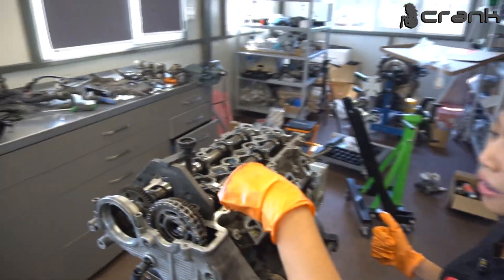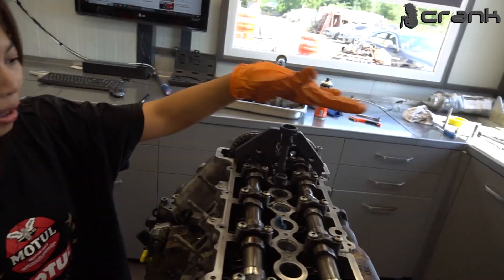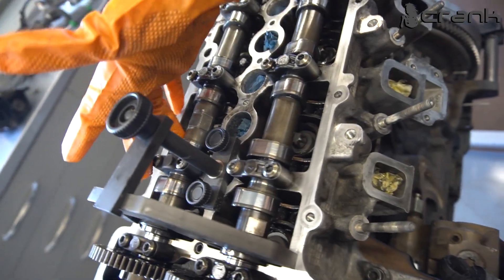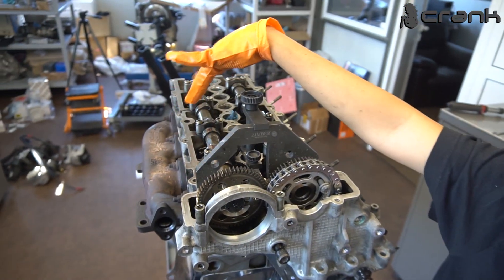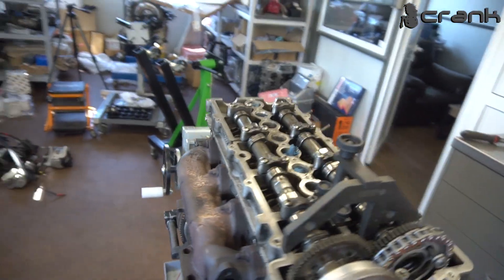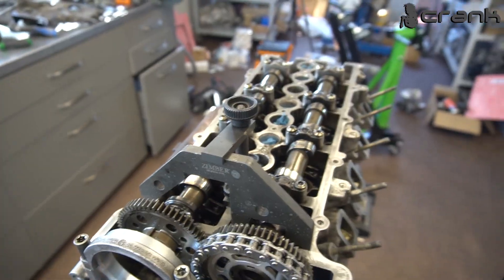Now this is the camshaft. The camshaft should face on the exhaust side. Both camshafts — yes, both — should be pointing toward the exhaust side.